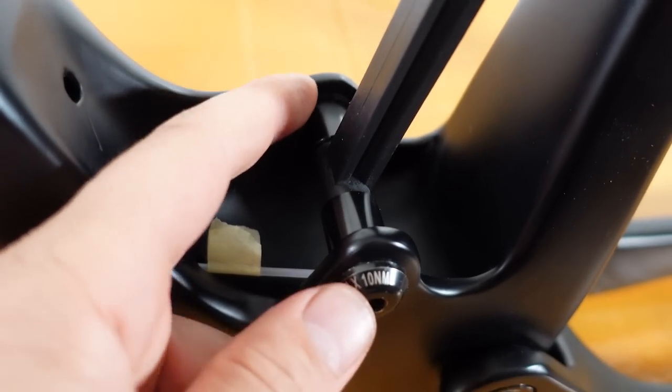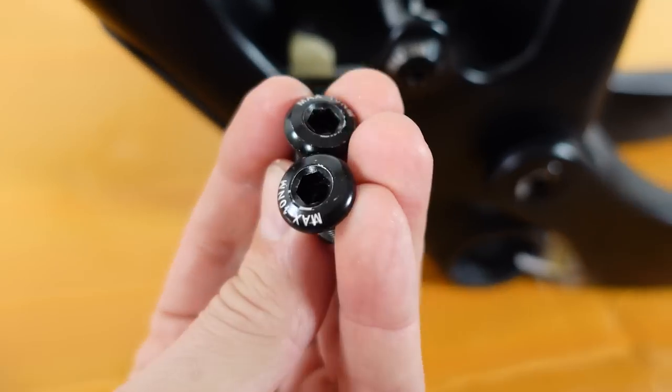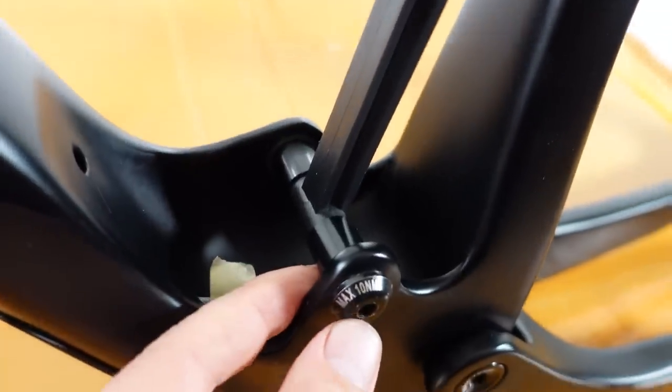Shock mounting hardware is included and held in place by this spacer. At the bottom you have room for a Trunnion mount shock, and you also get two bolts included in the package in case you're going for a Trunnion mount shock.